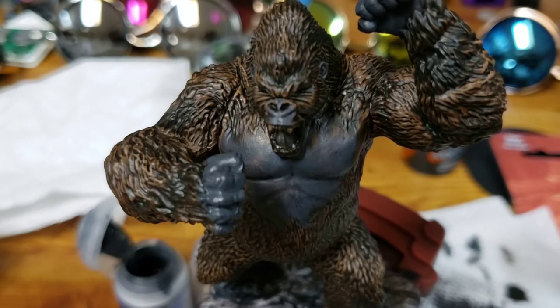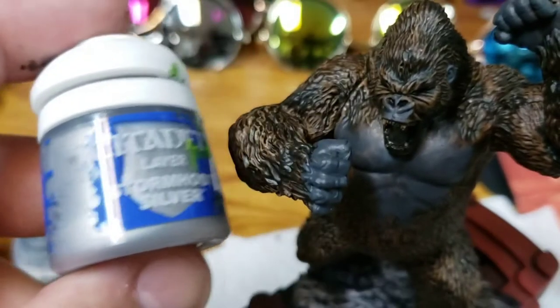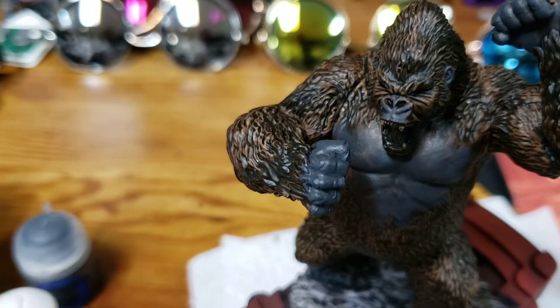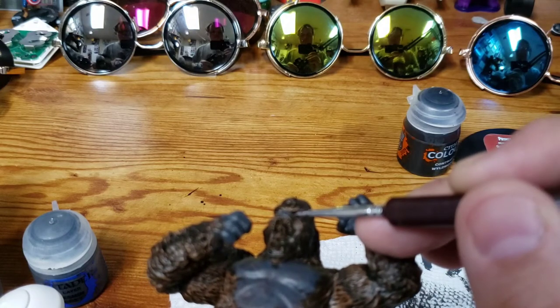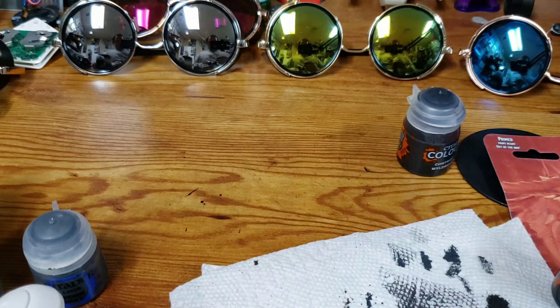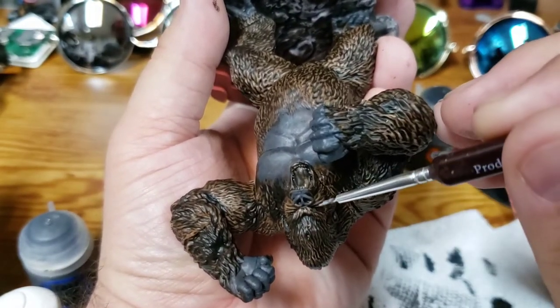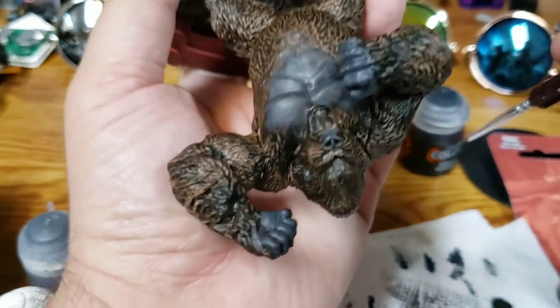Now I'm ready to do some finer detail — I want his eyes to kind of stand out. I'm going to grab my go-to Stormhost Silver and dab ever so gently with a small tip brush onto each eye. This can be a little tricky. I just take a fine tip brush, put just a little dab on my brush, go straight in, get a little dab on his eye, and I'm not going to go back and try to mess with it — the more I try to fix a perceived mistake, a lot of times I just make things worse.